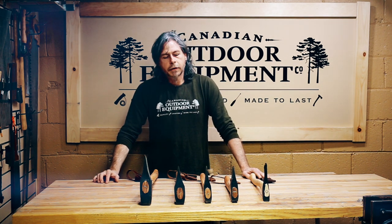Hi there! It's Tim from the Canadian Outdoor Equipment Company and today we're going to be looking at which axes are best for winter camping.